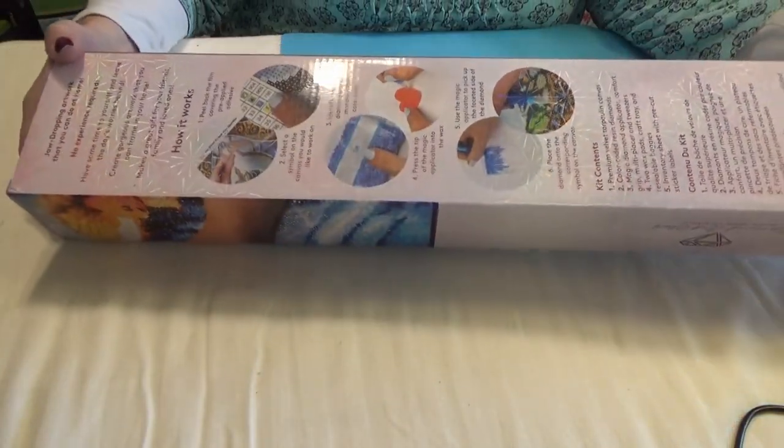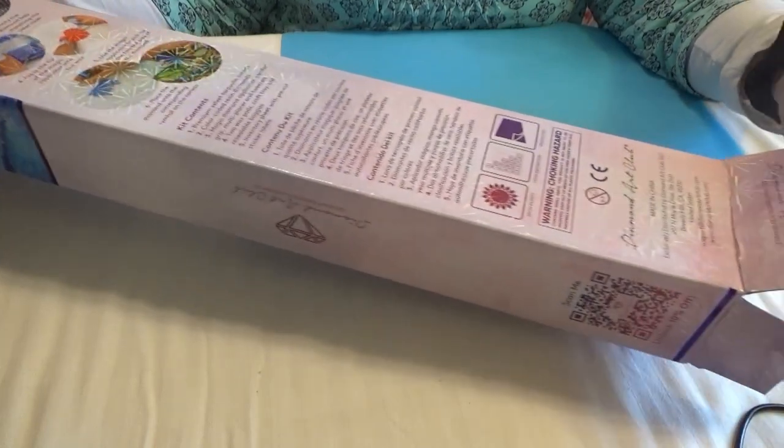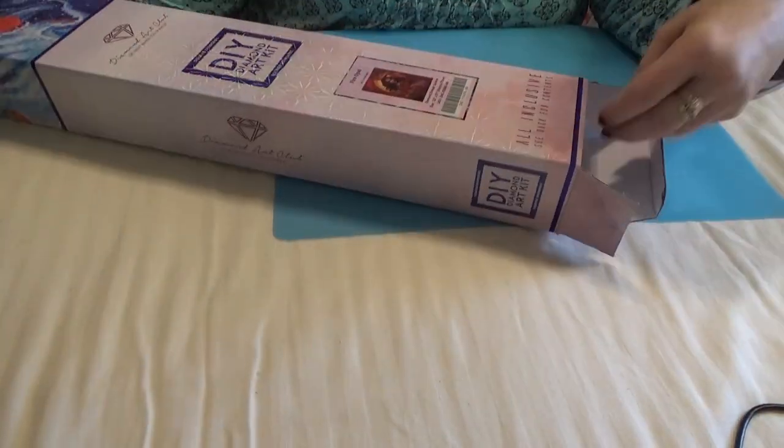You also get all the beautiful instructions on the back of the kit, and the warranties, and all that good stuff.